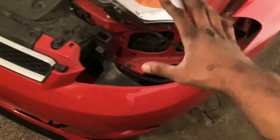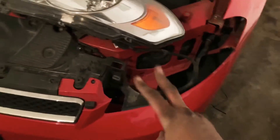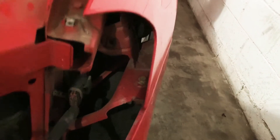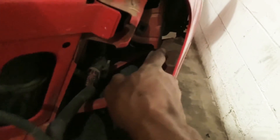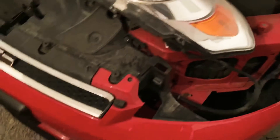I got all the main screws out, got all the plastic stuff off. I got two more screws left — let me see if I can show you. There's a screw all the way back there that I gotta put some — I forgot what that stuff's called — but it's not coming out.